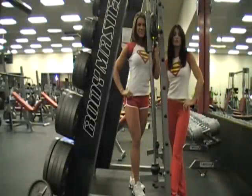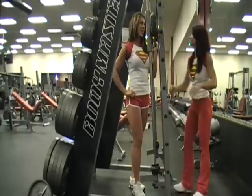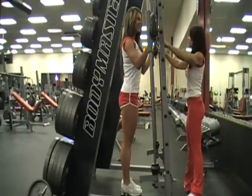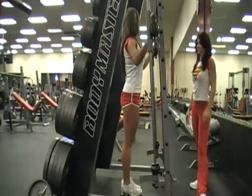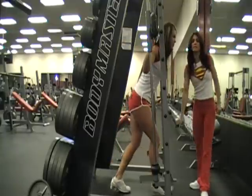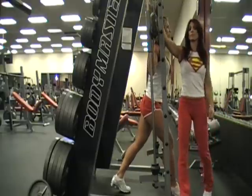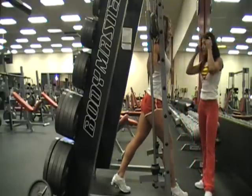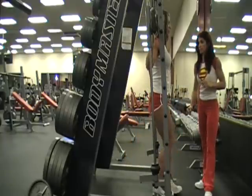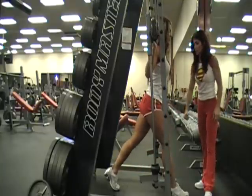Moving on to reverse lunges at the smith rack. Just like with the squat, she's going to line up her hands first, find the center, head goes under, and we go. You're going to line up your feet — you'll be slightly forward of the bar. Bring your back leg forward and pick it up. She's going to do a reverse lunge, which means you're going back.